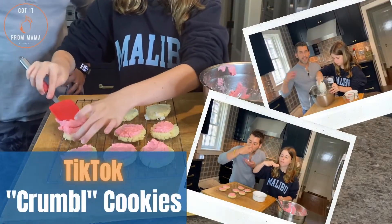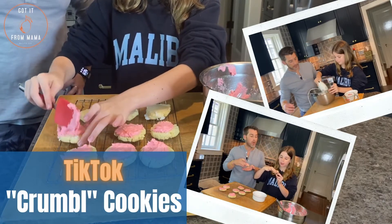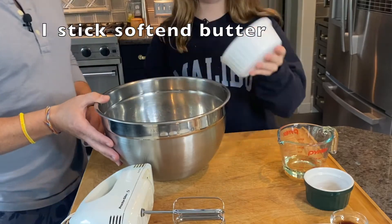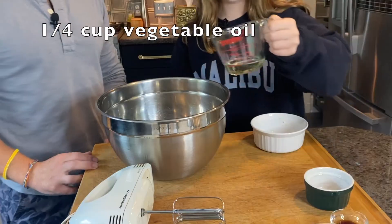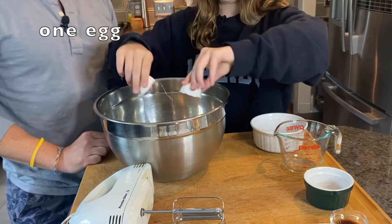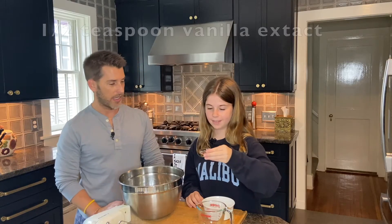All right, first step, we're going to mix our wet ingredients, which is one stick of butter, a quarter of a cup of vegetable oil, one egg, and the last wet ingredient is a half a teaspoon of vanilla extract.